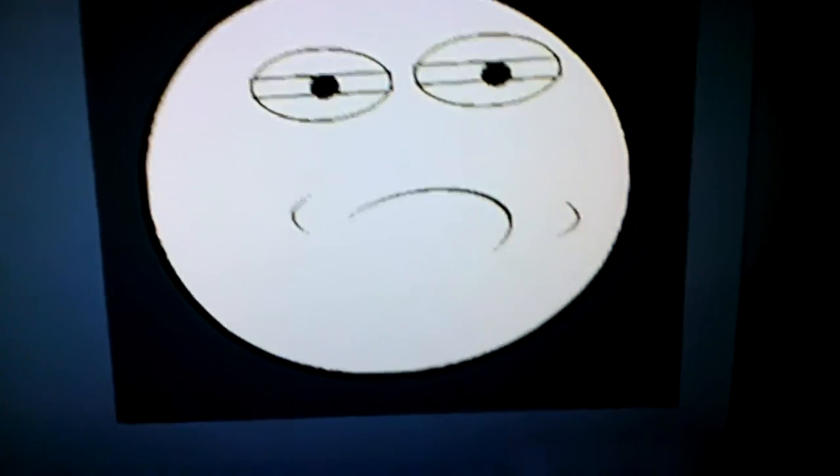Hey YouTube, today I'll just be showing you a player card. I'm not gonna show you how to make it, not until I get a good recording system so I can. It's the accepted face, and yes, it is a player card.